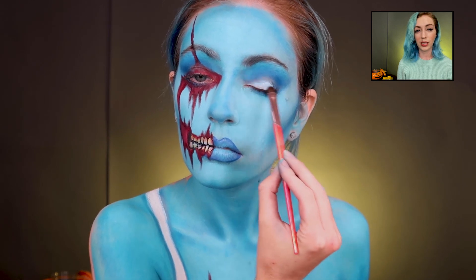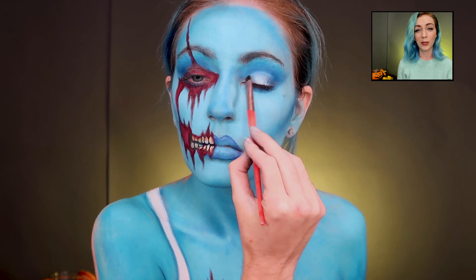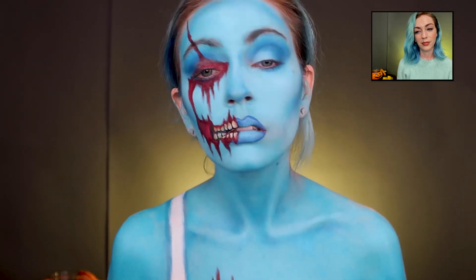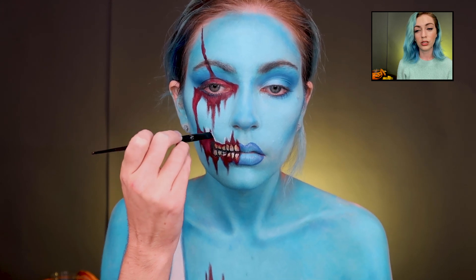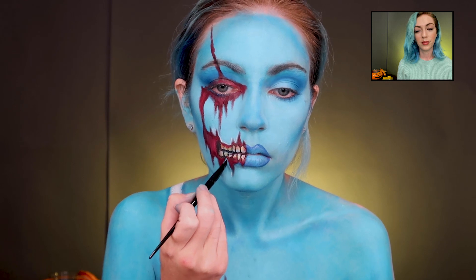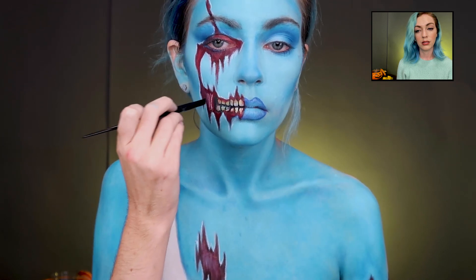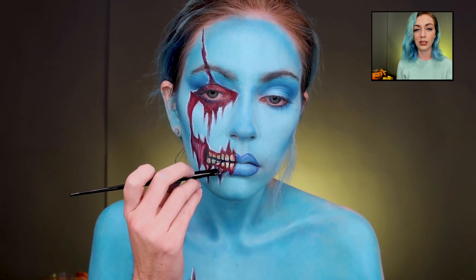Now I'm using the cream paint again and just cutting the crease — she's glam on one side and zombified on the other. Then adding a white highlight around the wounds just to make it pop a little more.